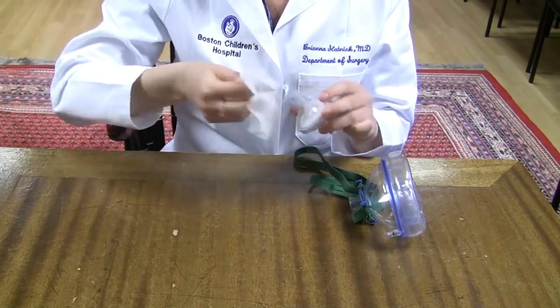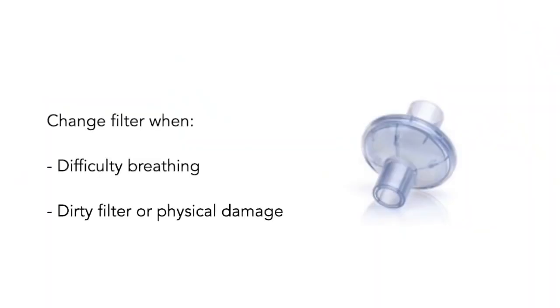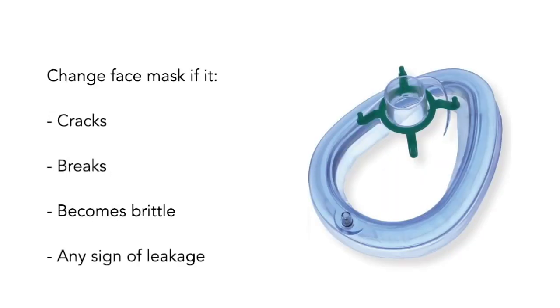We recommend storing in a clearly labeled thin paper bag in a safe, clean location. Your filter needs to be changed when it becomes difficult to breathe comfortably — this will vary from person to person. Also change filters if it becomes dirty or physical damage occurs. It may be advantageous to have more than one filter per healthcare provider so that while one filter is drying, the other can be used. Change the face mask portion if it cracks, breaks, becomes brittle, or if there are any signs of leakage. Straps can be replaced after concerning exposure or when showing signs of wear.